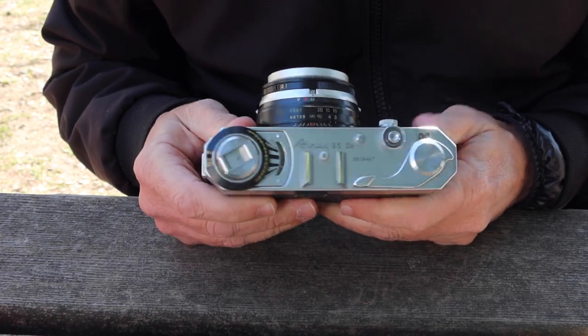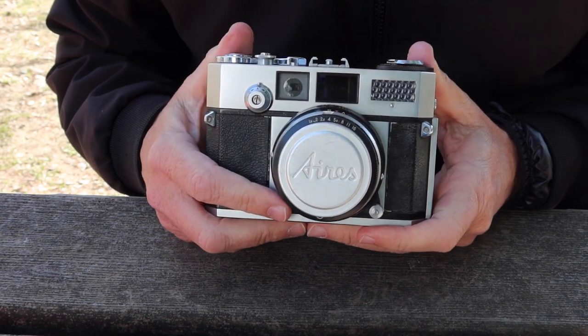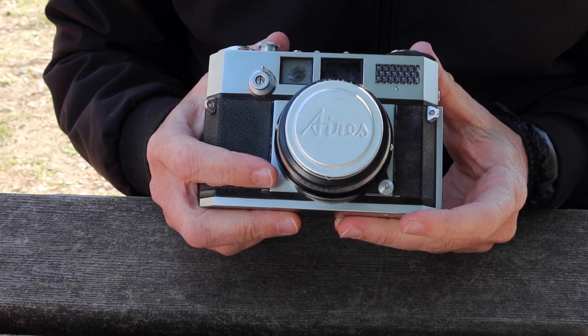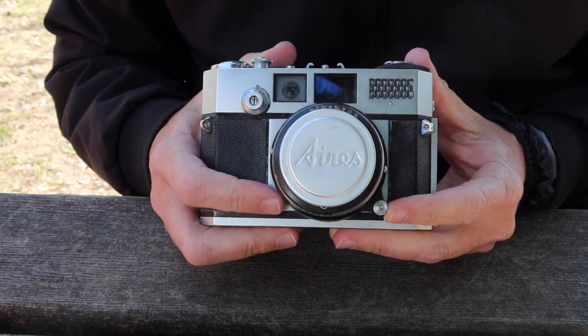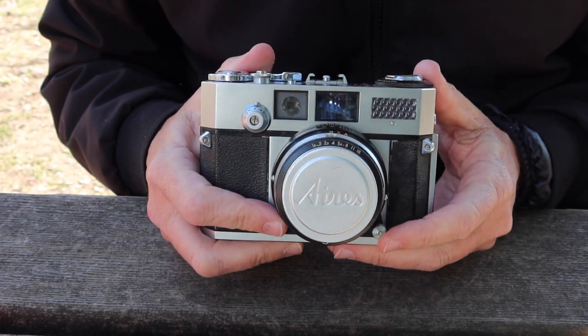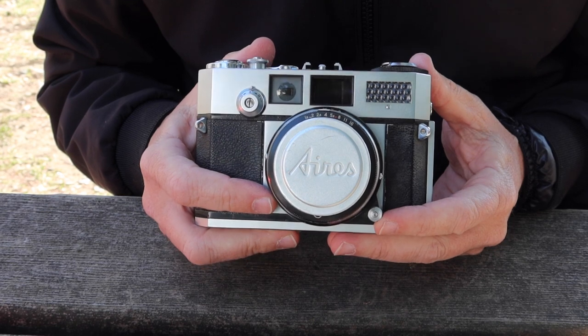The Aries 35 3S was released in 1958 and produced until about 1960, and was quite an interesting camera. It's a fully manual rangefinder camera with a built-in selenium light meter. It doesn't require any batteries to use and it uses ordinary 35mm film.